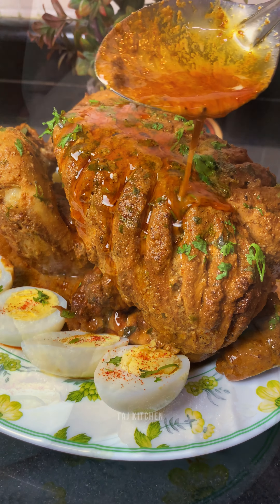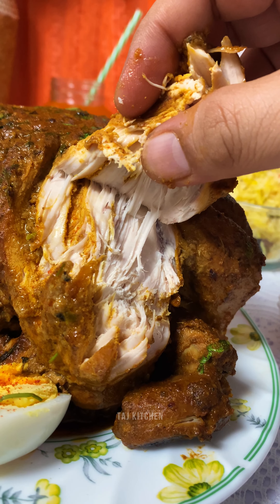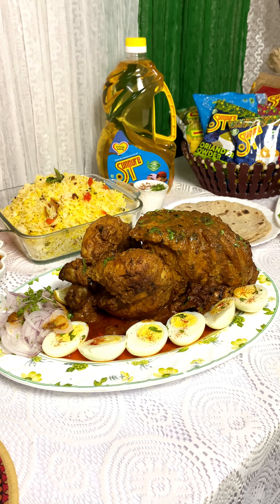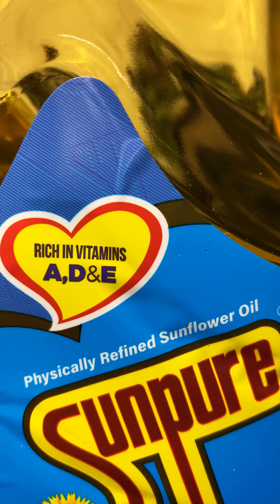Hello people, welcome back to my channel. Today I am going to share a dish which is high on quality from the Mughal era — the Murgh Musallam. So let's start the recipe. This Independence Day I am celebrating it with Sun-Pure, as they make me free of worries in my kitchen.